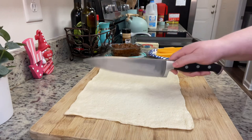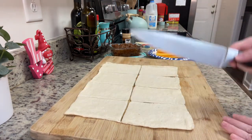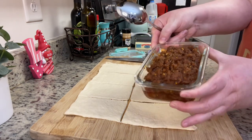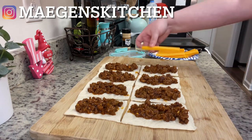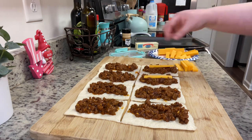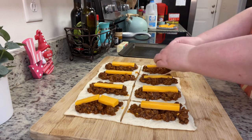I cut the pizza crust into eight rectangles — in half, then half again, and again. I take the sloppy joe mixture, which I microwaved for a couple of minutes just to take the chill off, and add it to each piece of pizza crust, leaving a border around the edges with no filling. Then I add a cheese stick, cutting it down slightly to fit, and I'd recommend adding a little extra sloppy joe mixture on top of the cheese so it's sandwiched between the cheese and the crust.